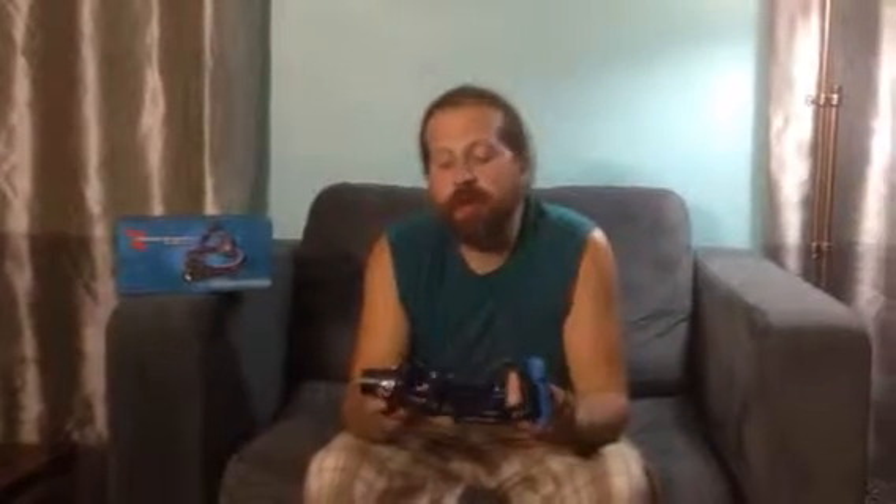Hey everybody, welcome to Non-Perfect Parenting's review of the Xtreme Bright Pro Series X55 Headlamp. This is a very nice headlamp if you don't mind a little extra bulk.